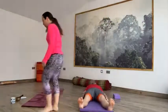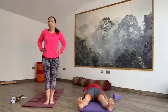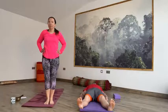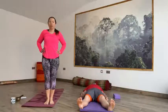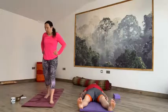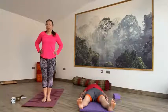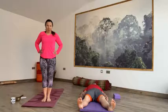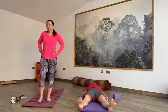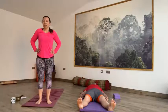Stretch the legs away from you, drop the toes out to the side, close the eyes and just spend a couple of moments bringing our mind and body into the practice. Taking a deep breath in through the nose, allow that breath to travel down to your belly. A long breath out, fully emptying that breath before you take the next breath in.